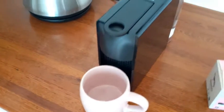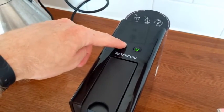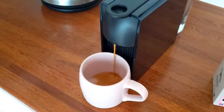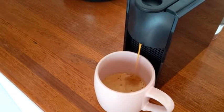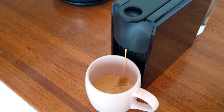Pop your cup underneath. We recommend pushing the espresso button, which will give just the small amount — that is apparently enough to extract all the coffee from the pod.